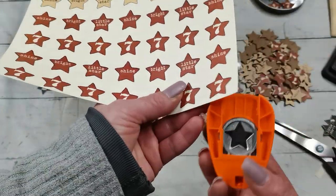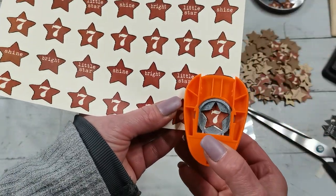So that design is made for this paper punch.